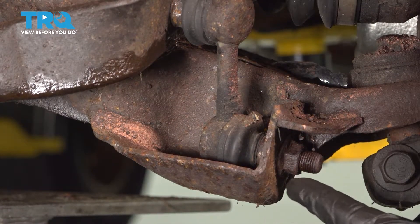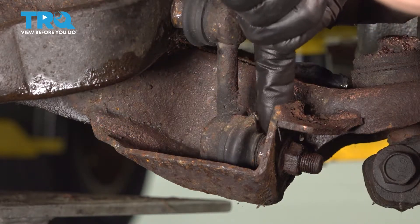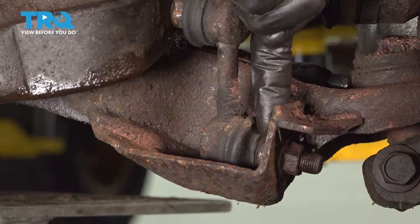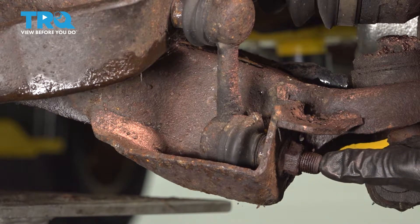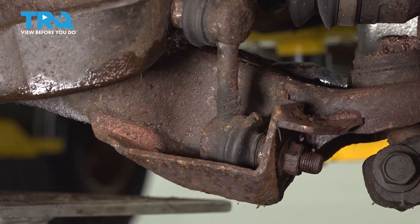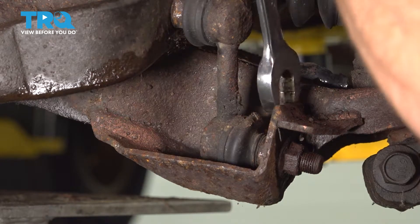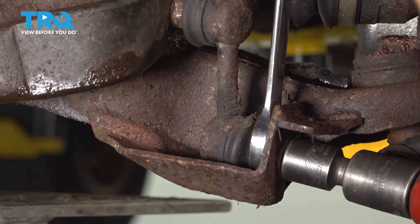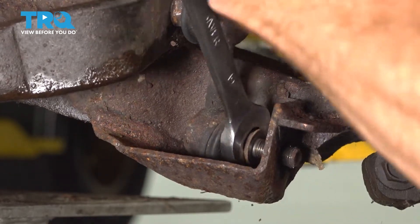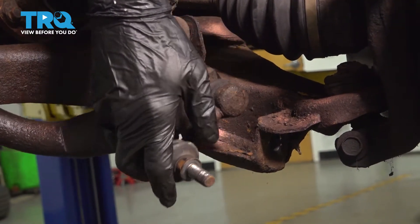Now we're going to have to move along to removing the sway bar link from the lower control arm. This can very easily be done by coming through this area and holding onto the stud of the sway bar link with a 19mm wrench. While you're holding that, make your way out to the 17mm nut and remove it. Once you have this one separated, go over to the other side of the vehicle and do the exact same thing. We have to move the bar down.